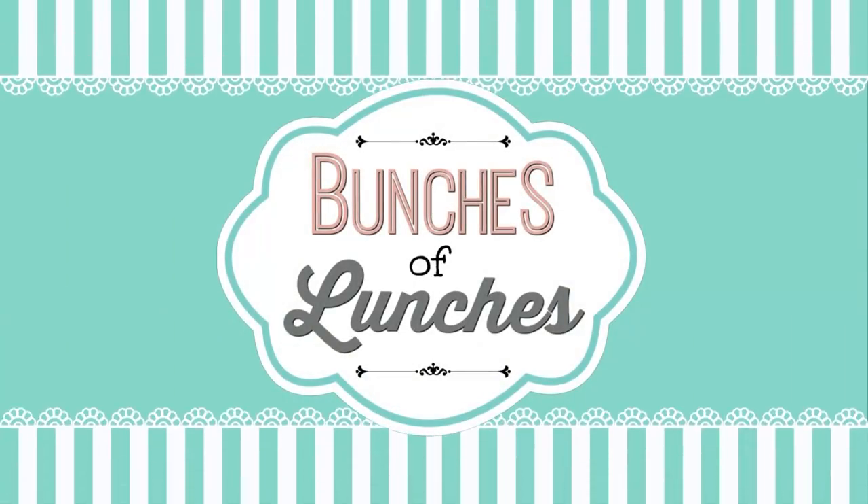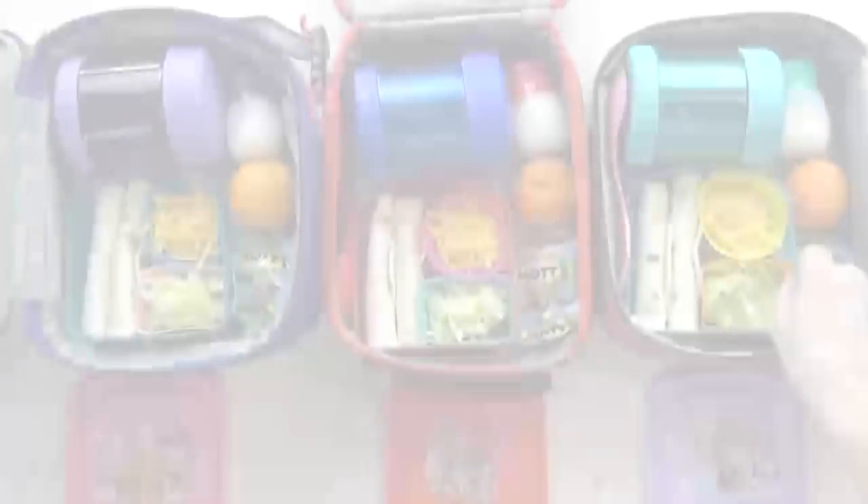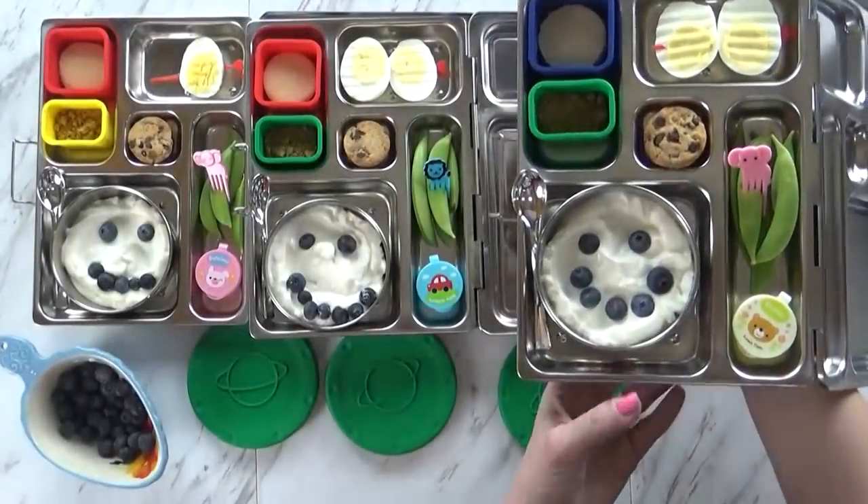Almost 20 weeks ago now I started my Bunches of Lunches series where I show you what I'm packing for my kids' school lunch and what they eat — so whether they liked it or not. And I've been having a lot of fun doing that. But every time I put out a video I get a ton of questions, and I get a lot of the same questions.